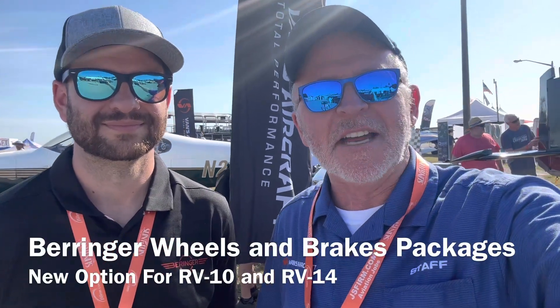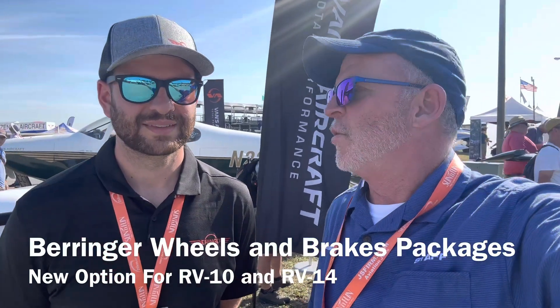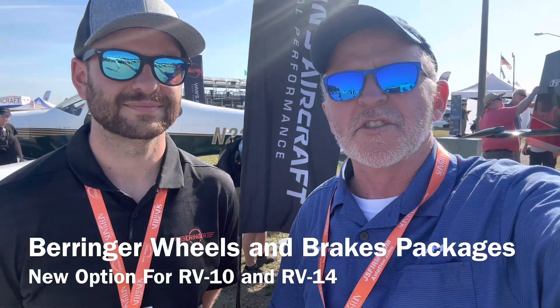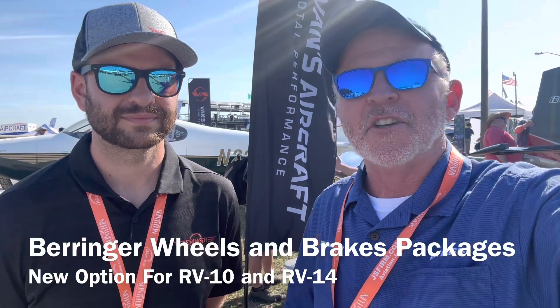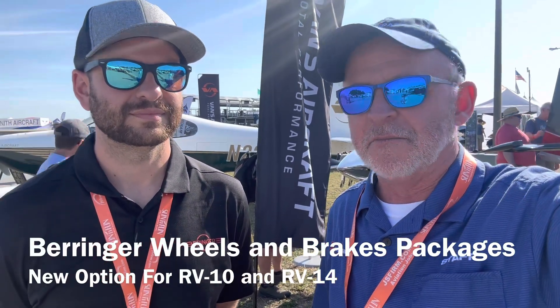Hey everybody, Tuesday at Sun and Fun. I'm Greg from Vans Aircraft. We got Trevor here from Behringer USA. We have some cool news to announce about our RV-10 and RV-14 kits — an option to use the Behringer wheels and brakes system.